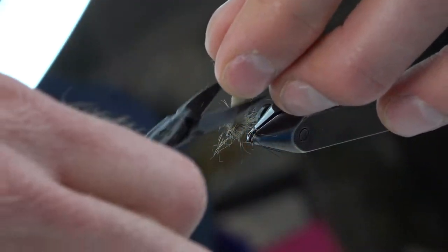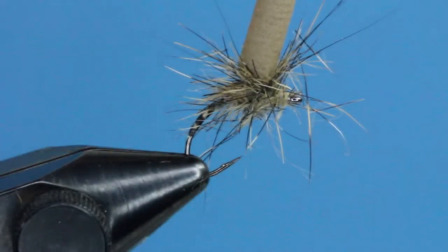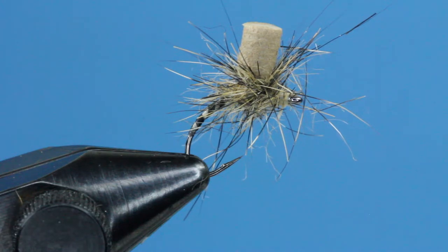Next, we're going to need to trim our post material. How you trim your post is going to determine the fly's riding position in the water. Keep the post to about one quarter inch or less. You can always trim it down on the water if it's too long.